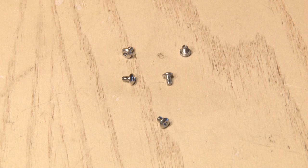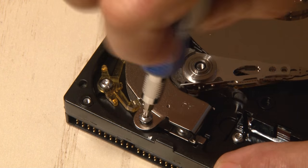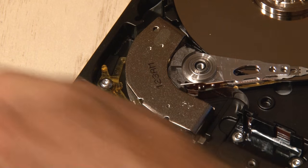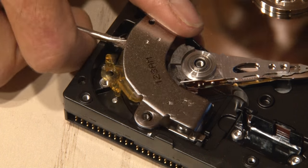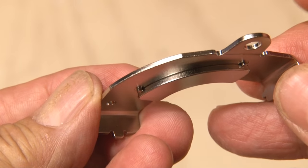Don't forget to hang on to the screws we removed during this project, because we'll be using some of them later. Now there's more than one special goodie inside these hard drives, and one of them is right here — part of what's called the actuator. I removed the two screws to free it up.